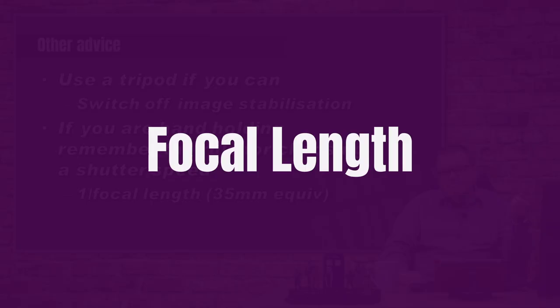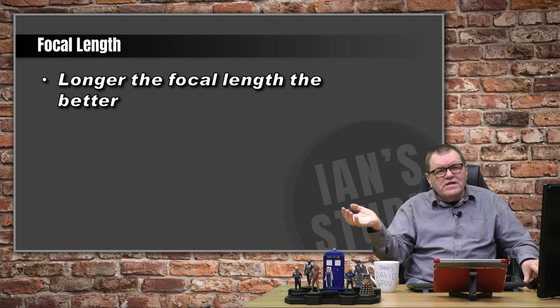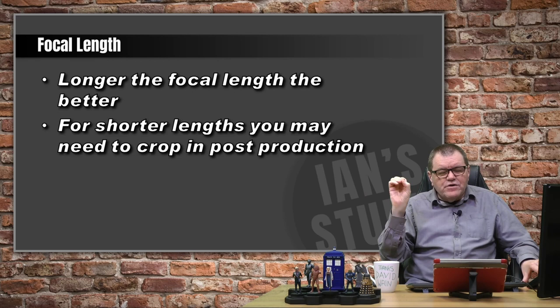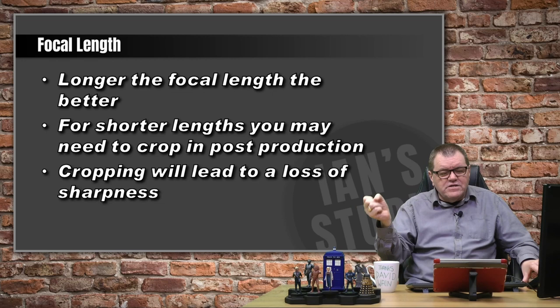In terms of focal length, longer is better. I would say 400mm is really the minimum that you want. If you can get longer, great. You can get results with shorter lenses, but you'll have to crop. And when you display the moon at comparable sizes on screen, you'll see a big difference in quality, because you've cropped into a smaller section and there are fewer pixels for each bit of detail.